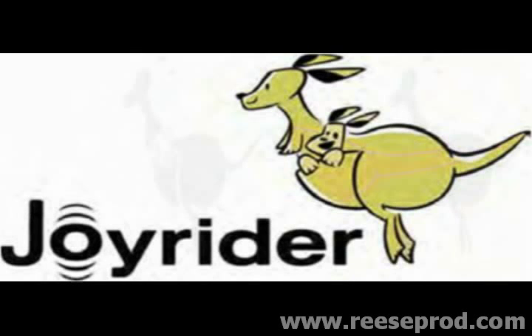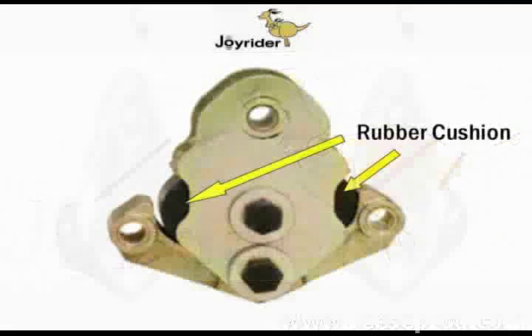Welcome. Today we're going to speak about the Joyrider, the rubber cushioned equalizer upgrade for your tandem or tri-axle trailer.